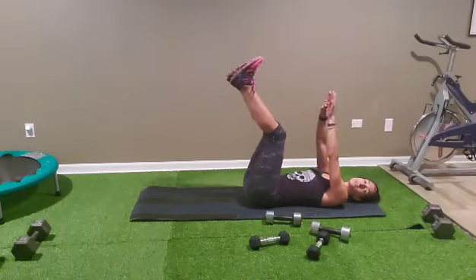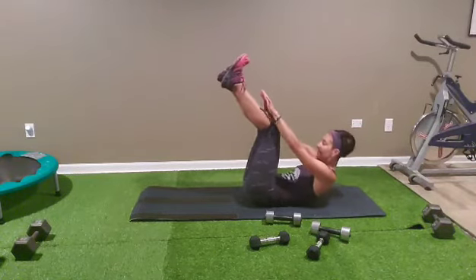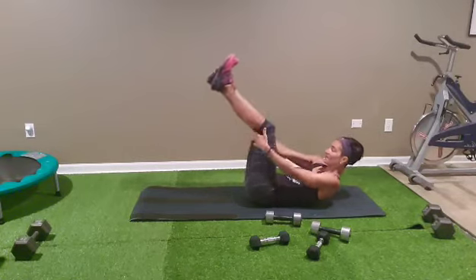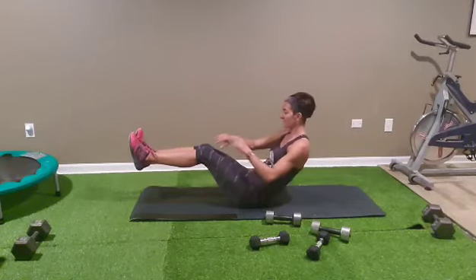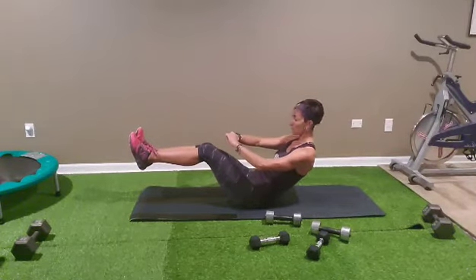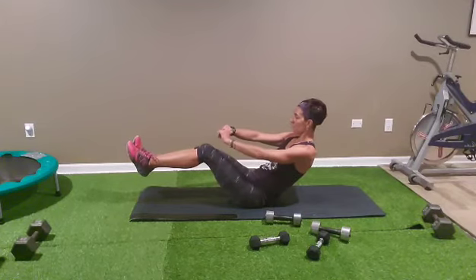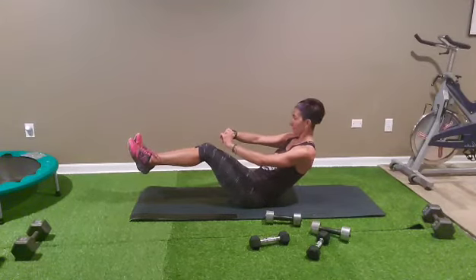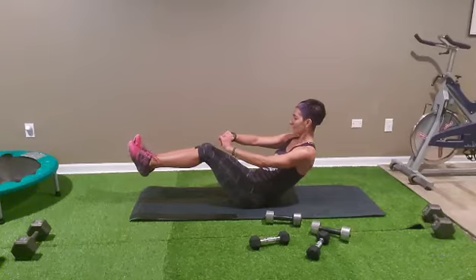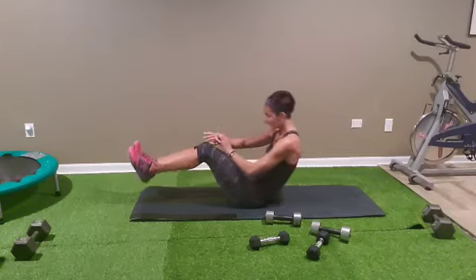Touch toes, ten touch toes: one, two, three, four, five, six, seven, eight, nine, ten. And spoon — 15 seconds spoon. If it's too hard, just hold your legs. Five seconds — four, three, two, and relax.